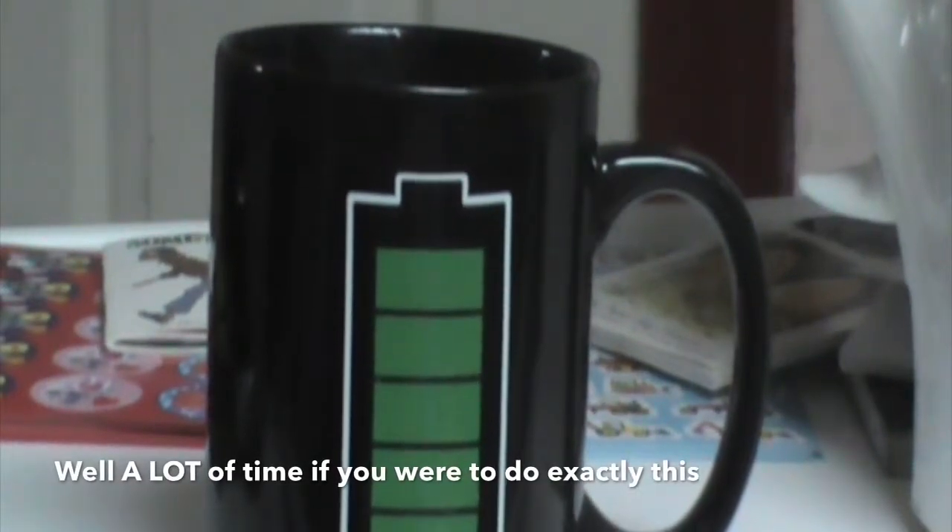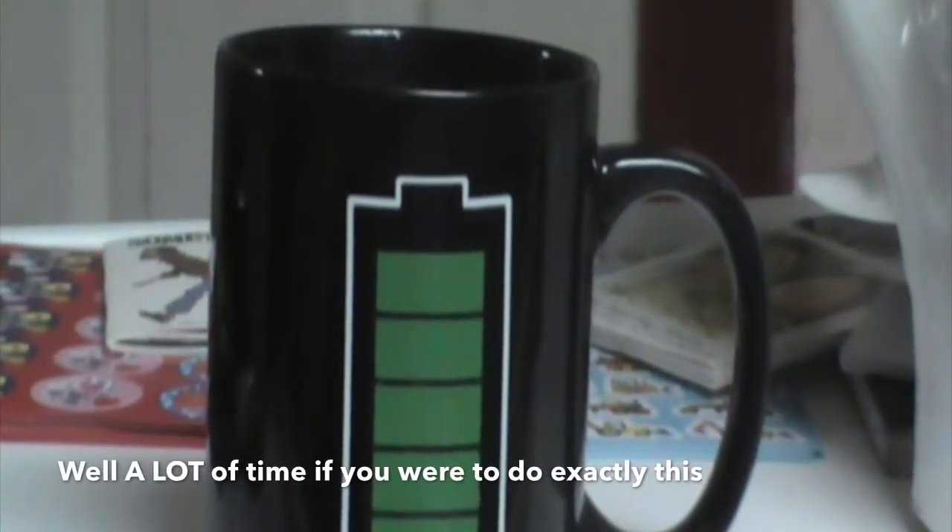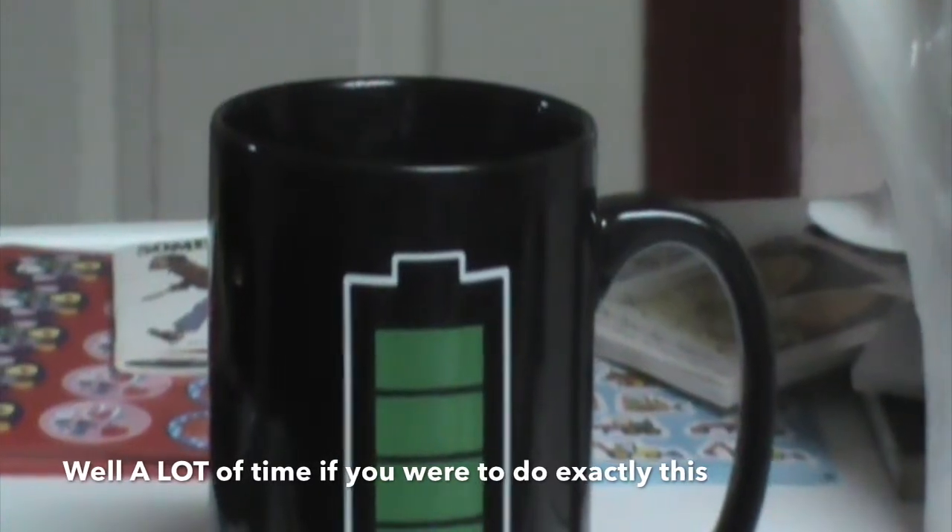Now let's pour this back into the kettle and you'll see the battery meter go down — though it takes some time. Well, that was a complete and utter fail. The mug has been sitting here for quite some time and the battery is still full. I have an idea to cool it off.